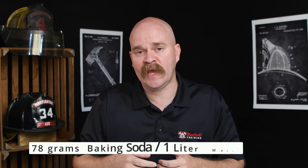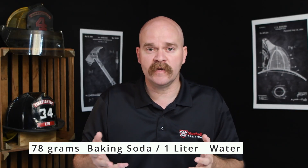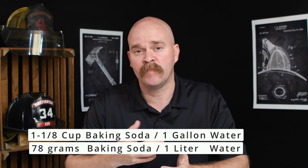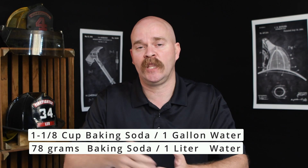It's quite a simple process. You get a container and make up a mixture of sodium bicarbonate to water. That mixture is 78 grams per liter — or in the US, about one and one-eighth cups of baking soda to one gallon of water. After you have this mixture, you set it out, take your batteries, and put them directly in the water. I would recommend doing this in a well-ventilated area, outside preferably.